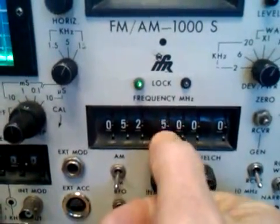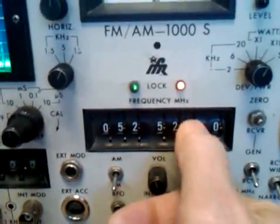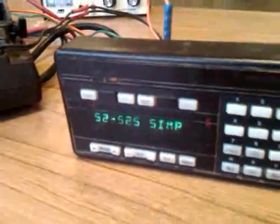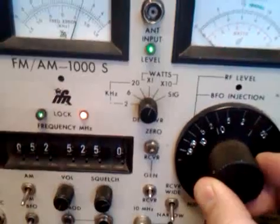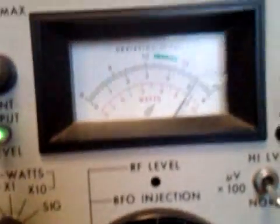52.525, which is a six-meter simplex frequency, the national calling frequency. Receive sensitivity is good — again about 0.25 to 0.3 microvolts. Check the transmit on it — this is almost about 90 watts out. Audio, audio, audio — radio test one.